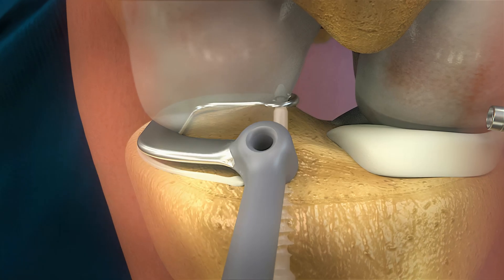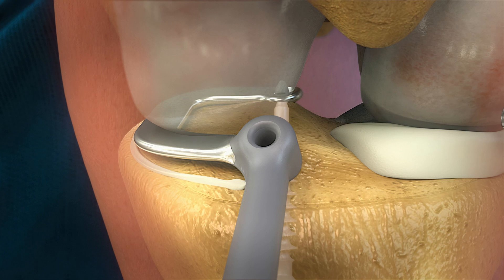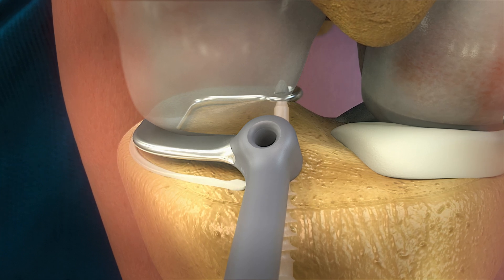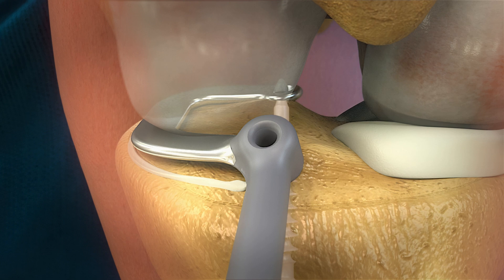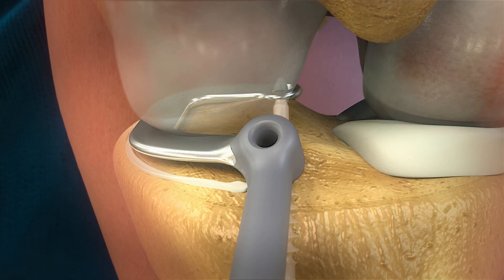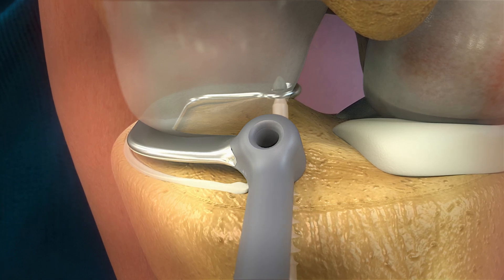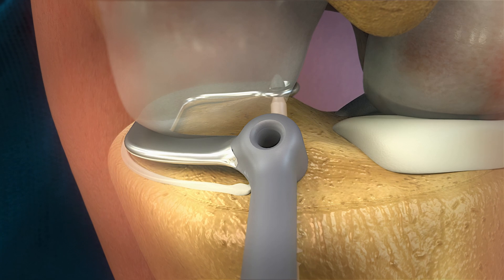With the ring of the trial sizer around the posterior screw head, the exact location of the anterior screw is determined by the trial sizer. At this stage, it is important to confirm the right location of the anterior drill hole. A more posterior location may lead to impingement of the anterior horn during extension of the knee.